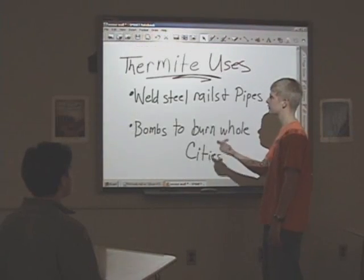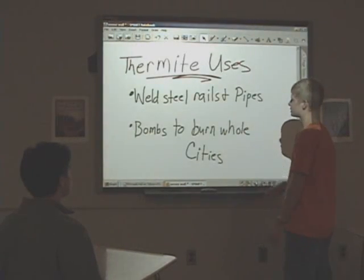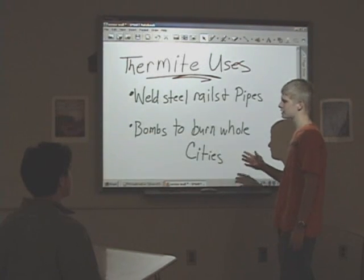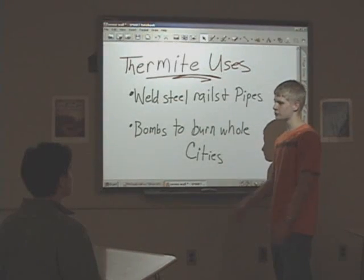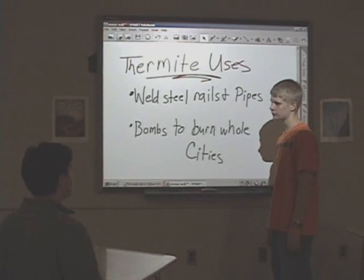What are some uses for it? Thermite is used to weld steel rails and pipes. It's also been used in wartime for bombs to burn down whole cities. But Molob Mussolini has found a way to make it three times more powerful.